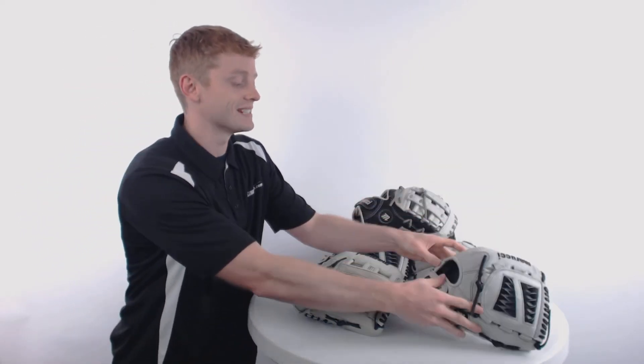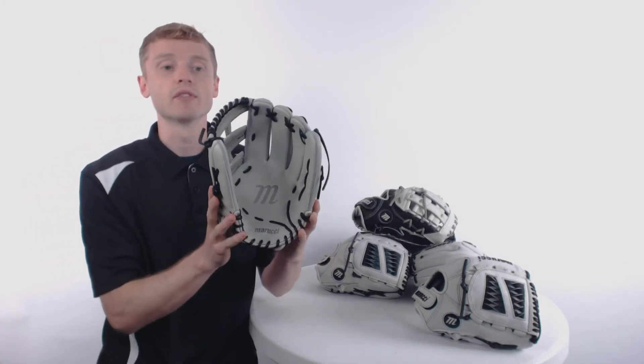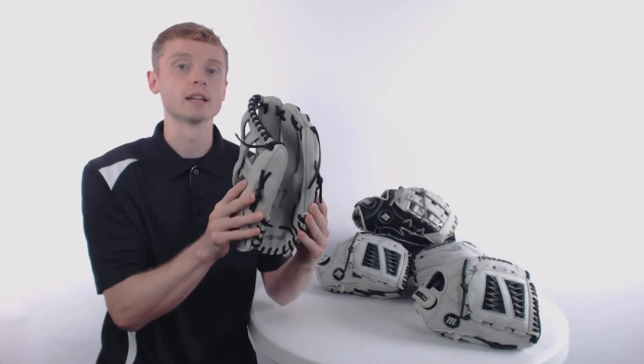The feature that ties these gloves together are those durable USA tan leather laces, which are going to give you a perfect pocket with a great break-in.